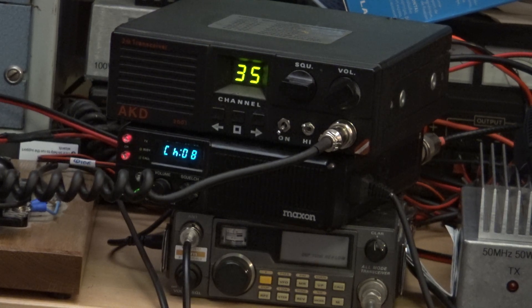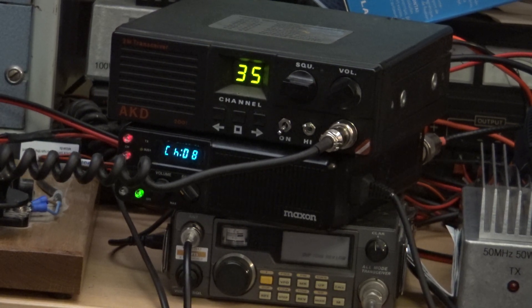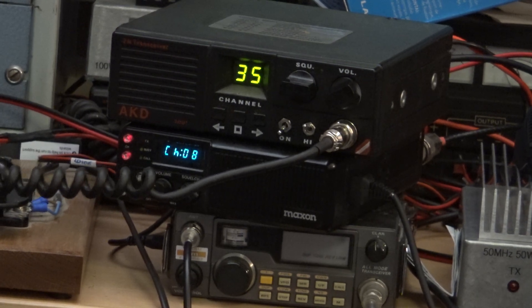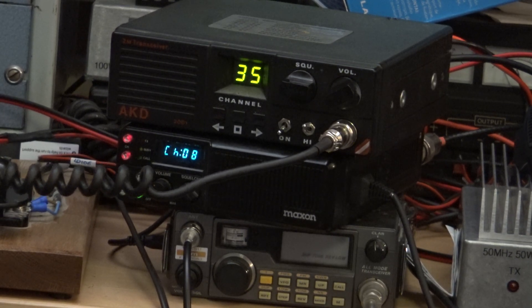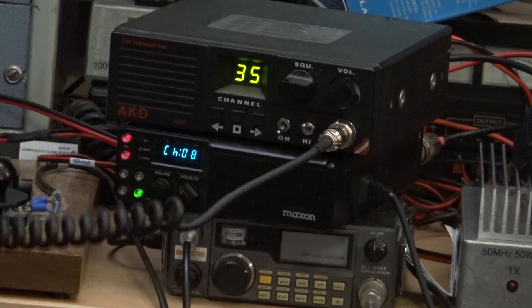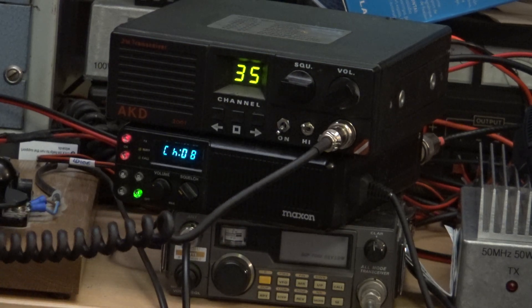Someone said to me today that he got a tuner amplifier and it was ever so loud because it went up to 35 on the volume control. Well, you know, like the microphone went up to 11 in Spinal Tap, so he went up to 35 - but were they any louder? No. Gone are the days of rotary volume controls. Right, I'll see you back here.